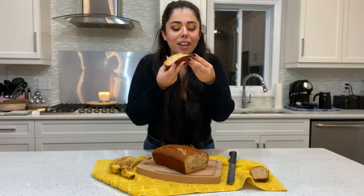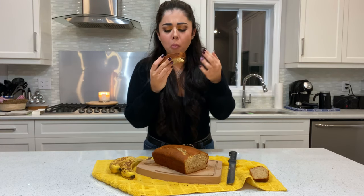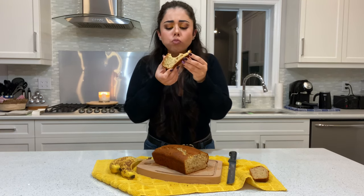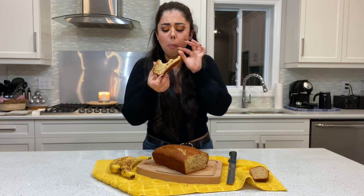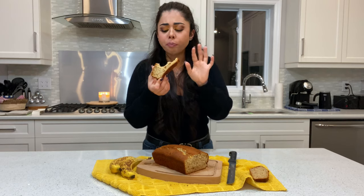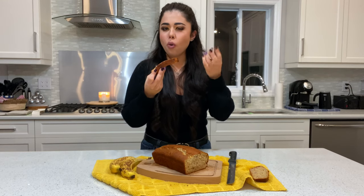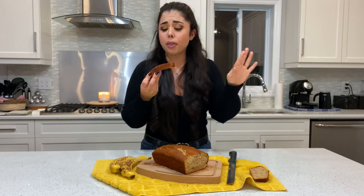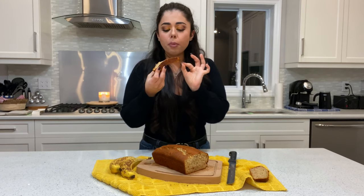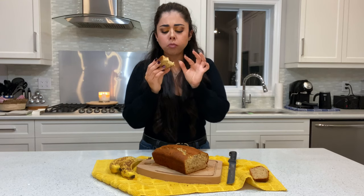It's so soft and delicious. You get just a hint of cinnamon in the back of your mouth. You can actually taste the almonds — putting almonds gives a really nice different texture. You have the softness of the cake and then you get those little bits of crunchy, which makes it really interesting. Oh my god, so good!